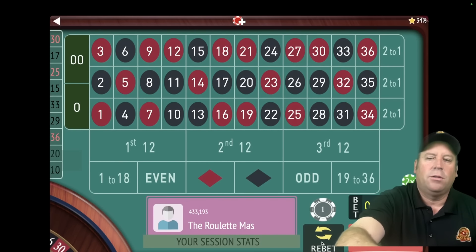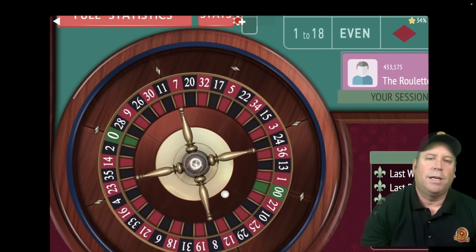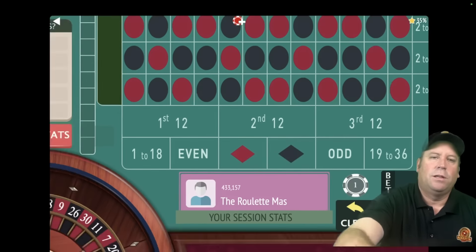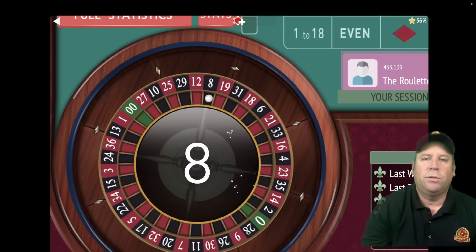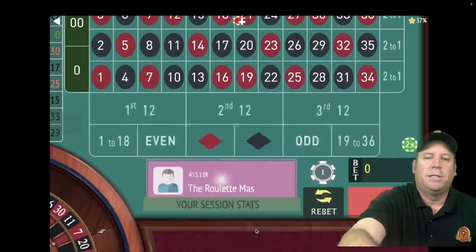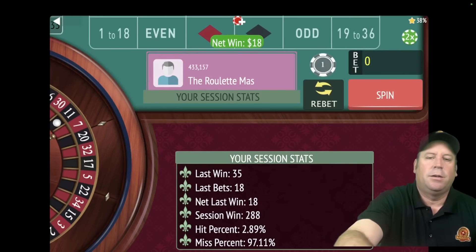We got two in a row — we're up $324, so let's go back to $18 and reset. That's our XOOX, the 18 numbers to the right of the zero. Just as I'm talking about zero, we hit zero — but we don't increase the bet because that's just one loss. That's a 33 black — let's re-bet and spin. That's another loss — we're up $270. If we lose again, we'll double. That's an 11 black — we got the win! We're up $288.